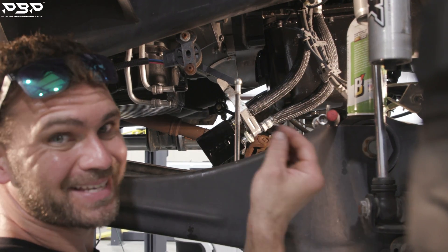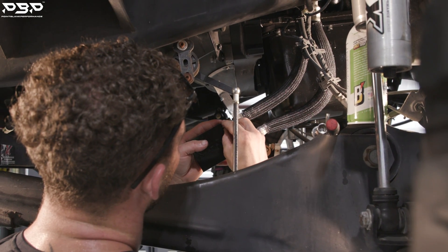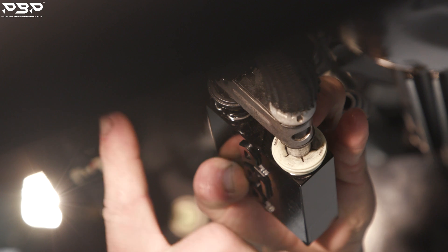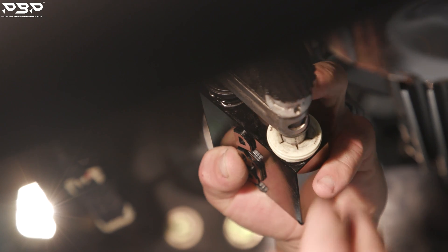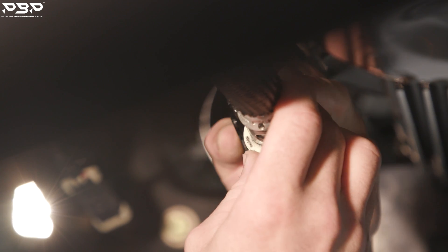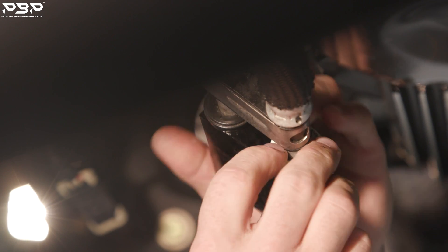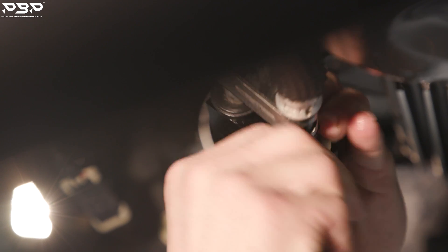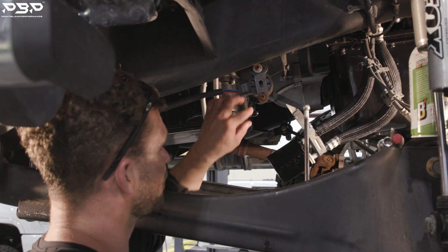Now grab your second C-clip, locate the slots on the top barb, place your thumb right in the middle, push, and seat it in both slots. Verify the barb won't come out by grabbing the hose and giving it a firm pull. Once it passes that pull test, you're good. All you need to do now is press the plastic retainers over the C-clips so they don't come out — press until you hear an audible click confirming it's secure.